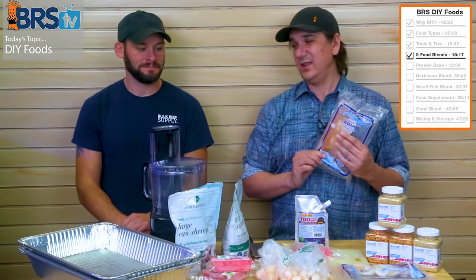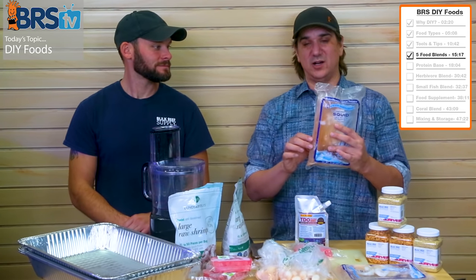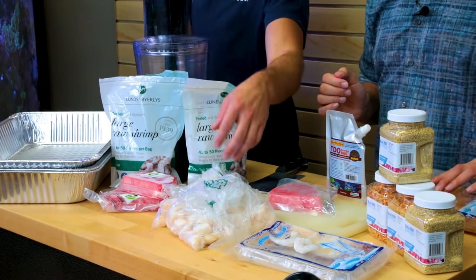Squid is the harder one to find. Keep it frozen — important. This particular pack has a lot of water in there, so you might want to chop the water off and not put that in.